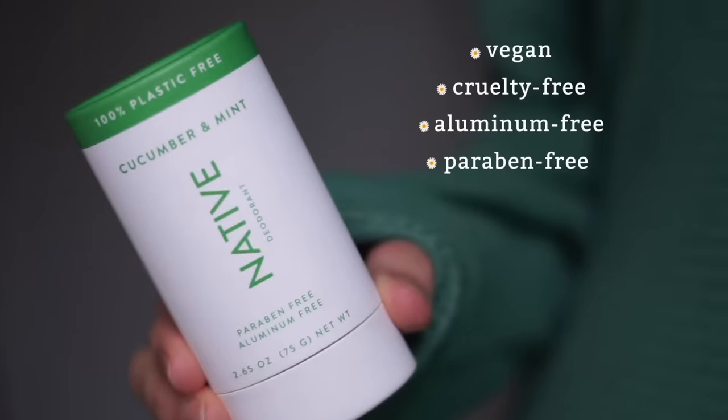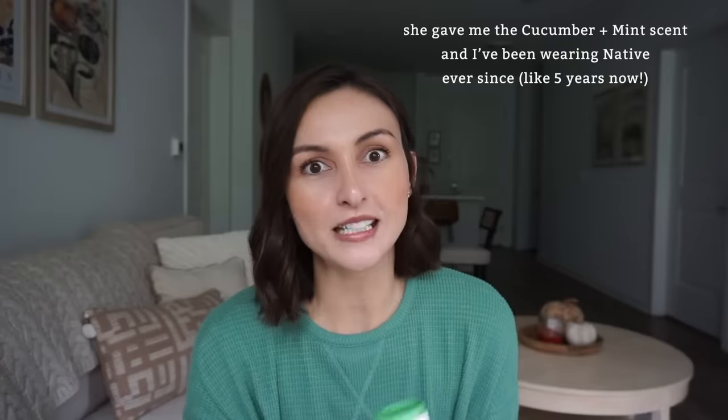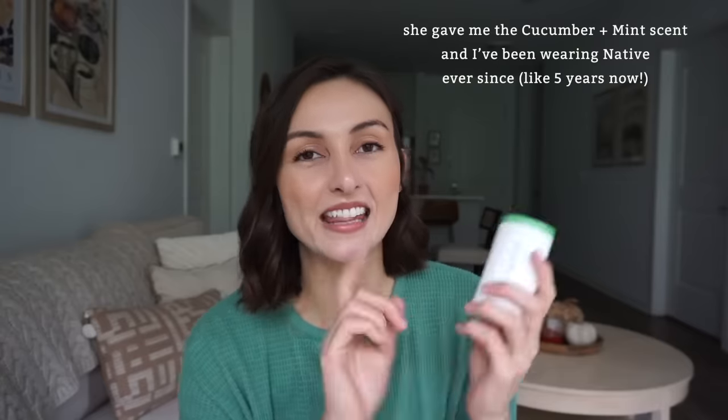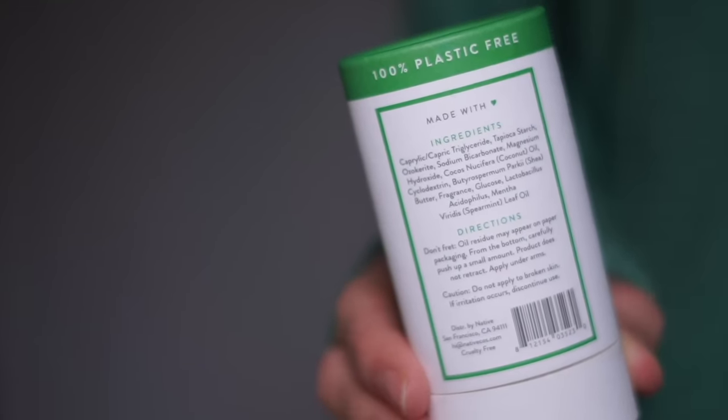I was putting on my deodorant this morning and I wanted to show you guys this scent. This is the cucumber and mint scent from Native, and it's the very first Native deodorant scent that I ever used — it was actually given to me as a gift from a friend who told me how good it was and just gave it to me so I could try it. As soon as I smell this it takes me right back. It's also very nostalgic because it reminds me of a body splash I used to love when I was a kid.